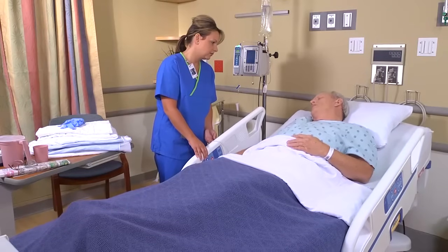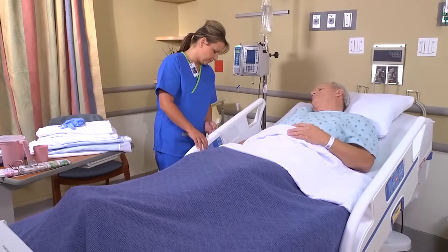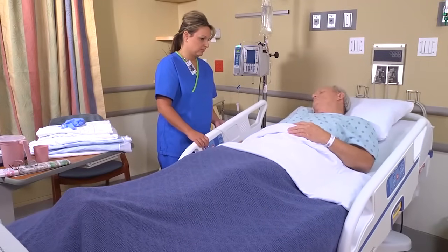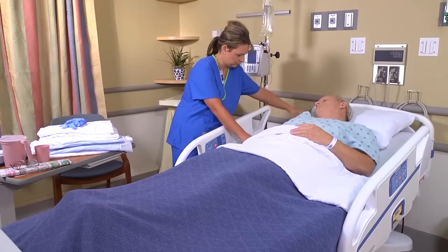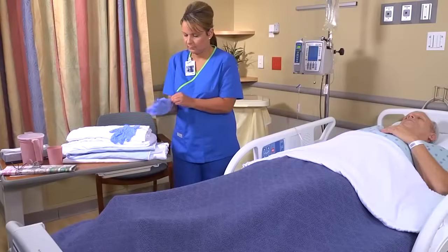Do you do okay lying flat? — I like my head up a little bit. Raise the bed to a comfortable working height and lower the head of the bed as much as the patient can comfortably tolerate. If the patient is on aspiration precautions, keep the head of the bed no lower than a 30-degree angle. Put on clean gloves.